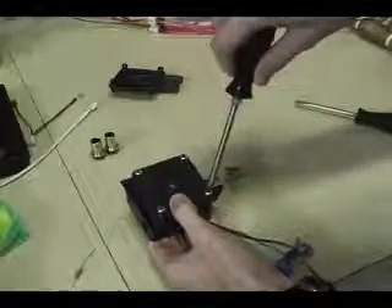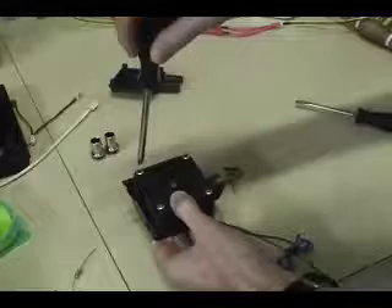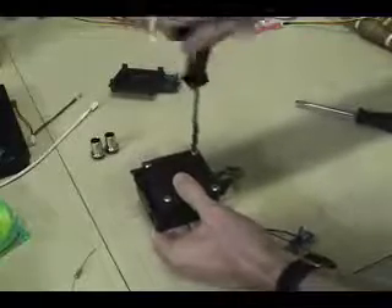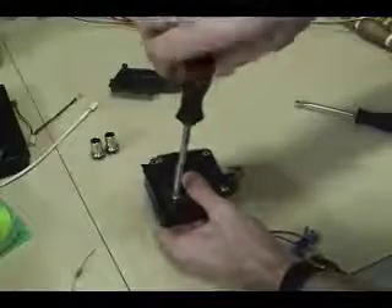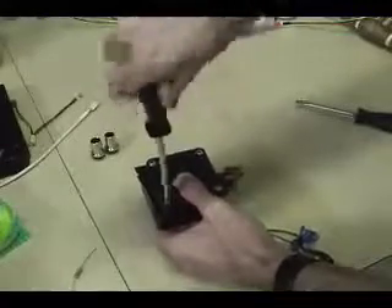Grab your Phillips screwdriver and tighten them the same way you removed them — pick one corner, start tightening a little, then go to the opposite corner. The star pattern isn't strictly necessary, but it helps evenly distribute the force so you don't end up cranking one side down and trying to screw something in crooked or cross-threading.